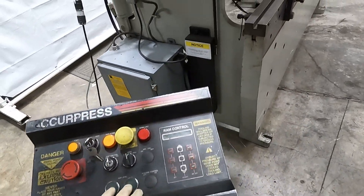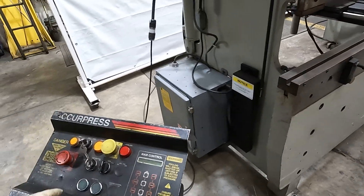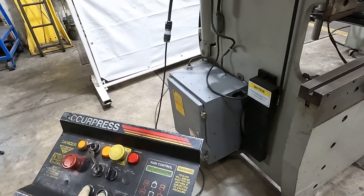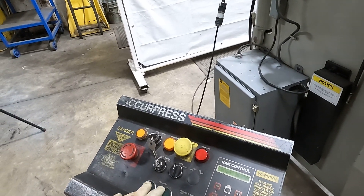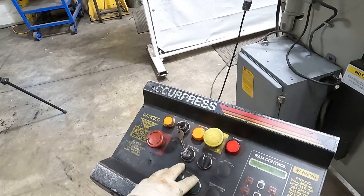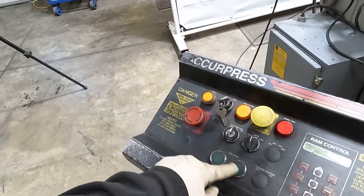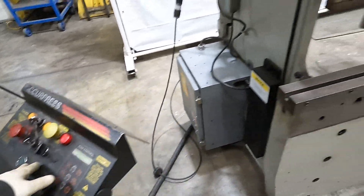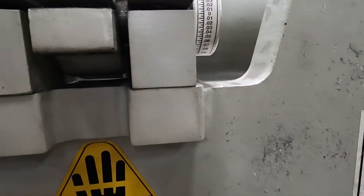Oh, the ram level. There we go. One's up and the other's down. The back controls is right here.